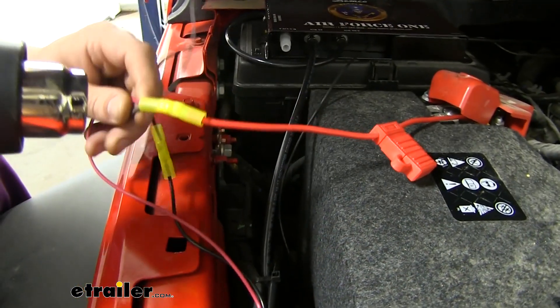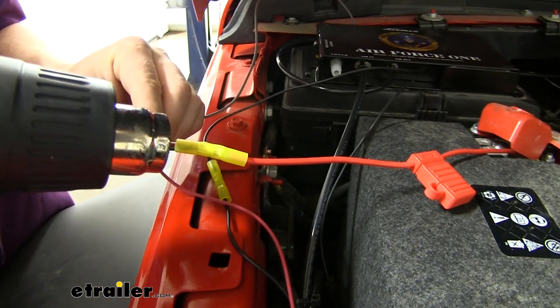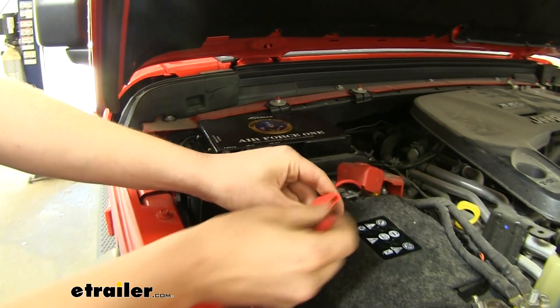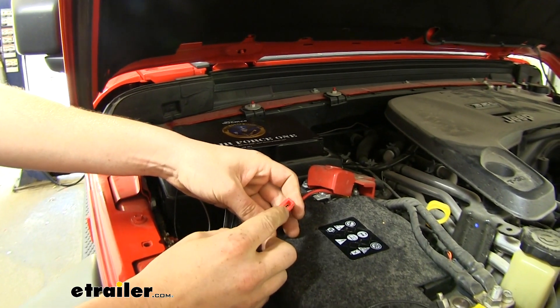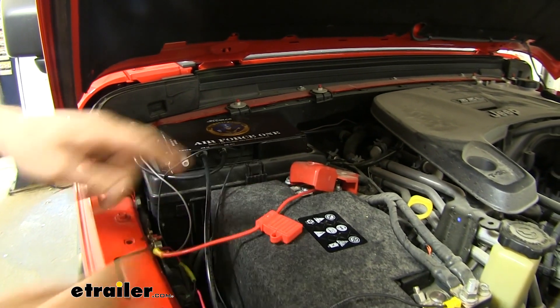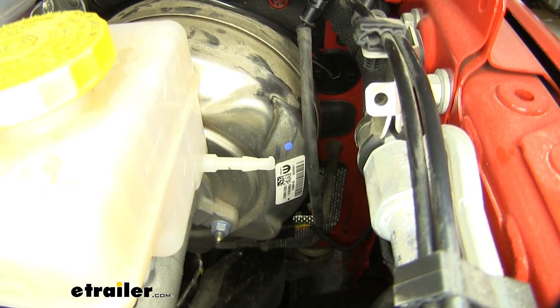We'll now use our heat gun to shrink down our butt connectors. You want to make sure you don't have the fuse installed yet, because our brown wire that we connected would be live. We're going to route that across to the other side and through the hole in the grommet where we routed our airline.